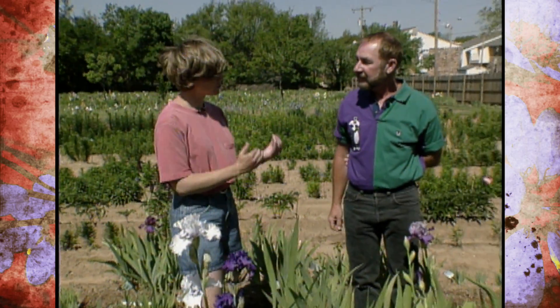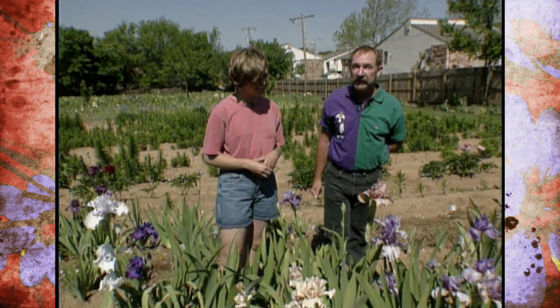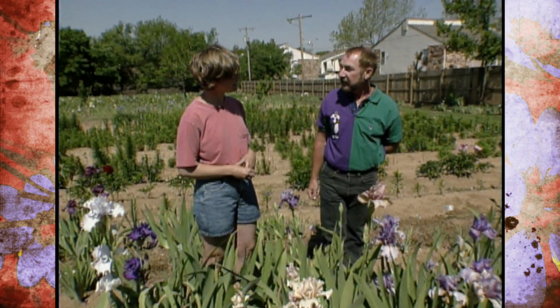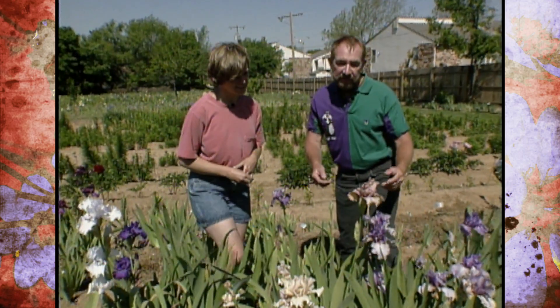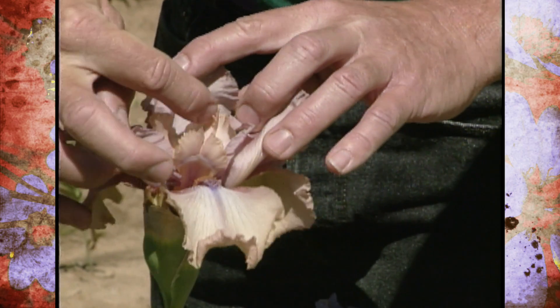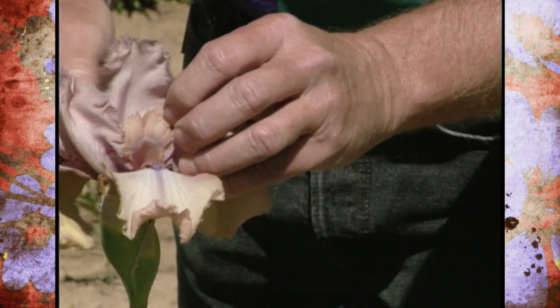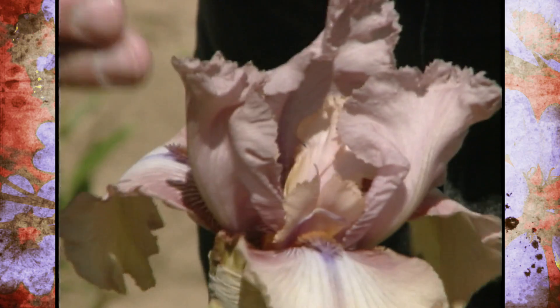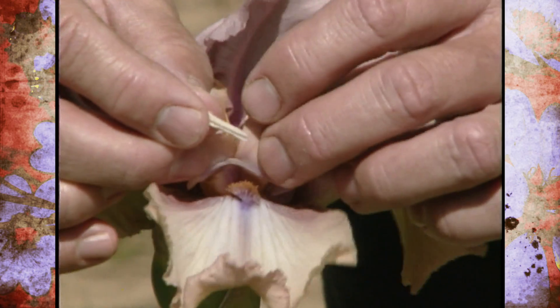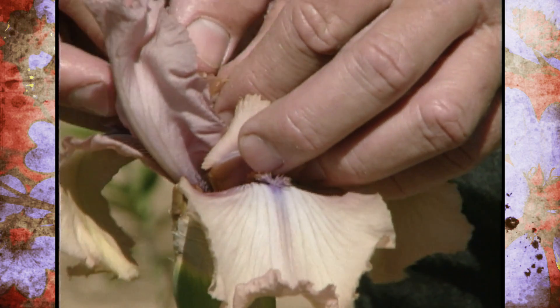How do you go about actually crossing an iris? The hybridization process is the most exciting part — it's the way that we get new colors and patterns and hopefully improved vigor in the iris. These are the standards of the iris and these are the falls. In between the standards is a style arm right here, and underneath the style arm is the anther of pollen. So I take that out of whatever flower I want to use and go to another flower. If I want to put a pink on a blue, I can do that. At the top of the style arm there's a little lip called a stigmatic lip and it has a little bit of fluid on it. I take the pollen and rub it on that stigmatic lip — there are three of them and I do all three.